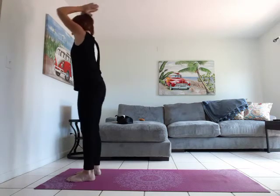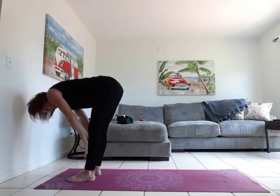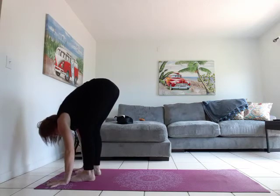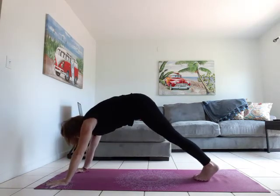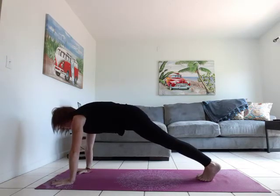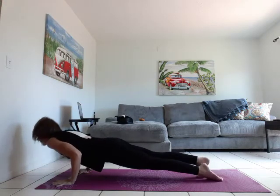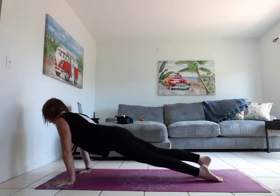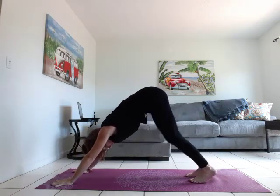Inhale, halfway lift. Exhale, forward fold. Hands on the mat, step both feet back in high plank. Take your vinyasa — use your knees if you need to modify. Inhale forward, exhale halfway. Inhale upward facing dog, and exhale into down dog. Hold down dog for three breaths.